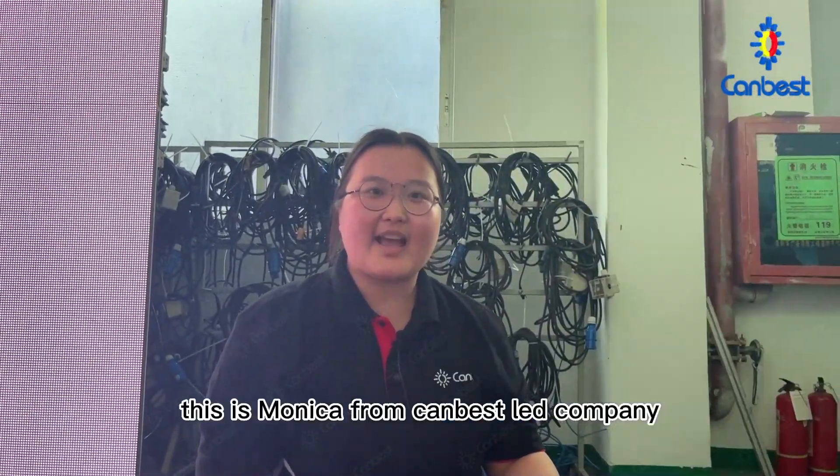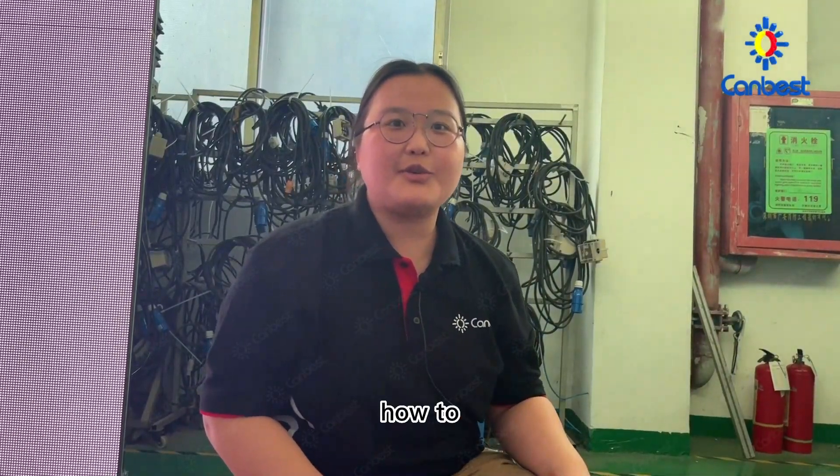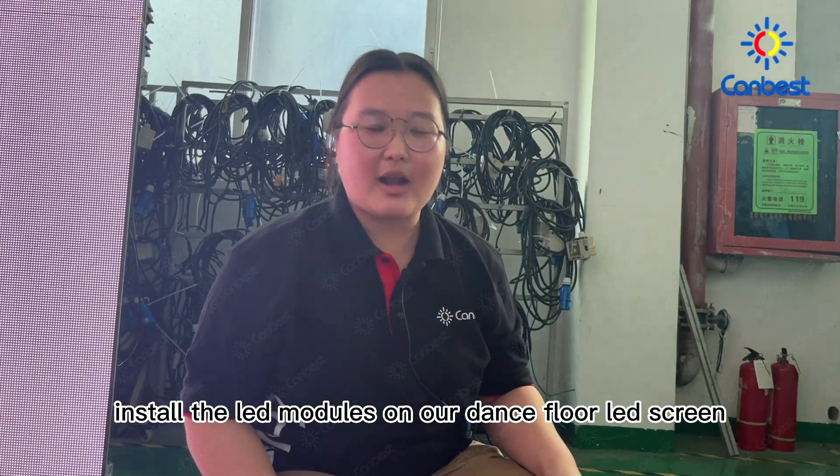Hello everyone, this is Monica from Kanbest LED Company. Today I will show you how to install the LED modules on our desk floor LED screen.